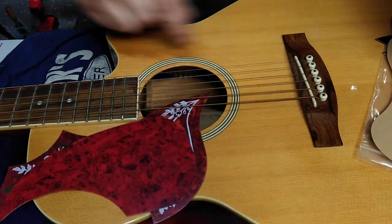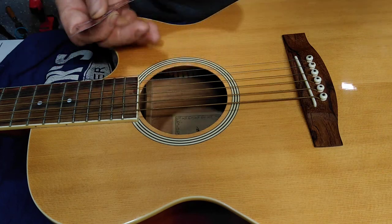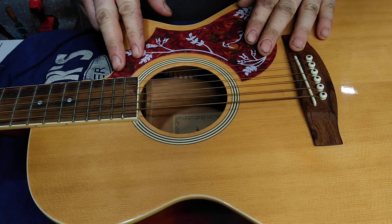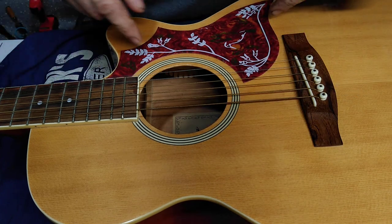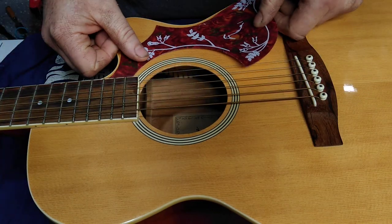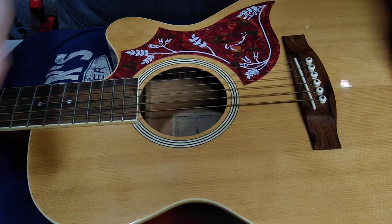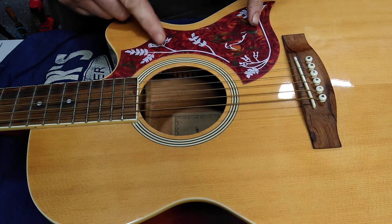This guitar I got by trading someone for something — it's a pretty cheap guitar and it doesn't have a pick guard, so I figured I'd add one. I thought it looked really good. I actually just laid the guitar on the floor, set the pick guard down, let it sit overnight, looked at it the next day, and it looked pretty good. So I'm going to go ahead and put this on now.